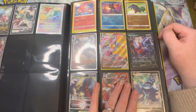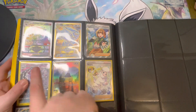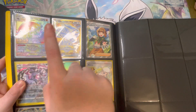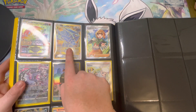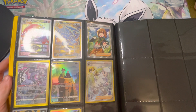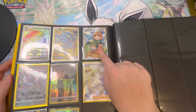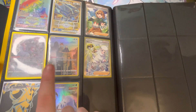We have the Heatran and the Origin Form Dialga, which Callum was very happy with because he loves Dialga. This was one of my pulls, this was Callum's pull, and he's never been happier — the Origin Form Dialga V Star gold. Best pull by far he's had. Then we have more, going into our trainer gallery sets.